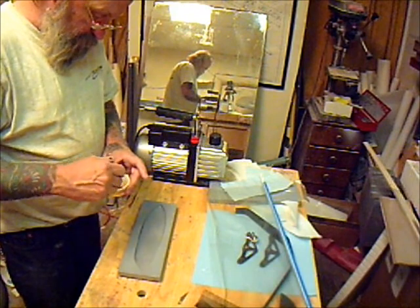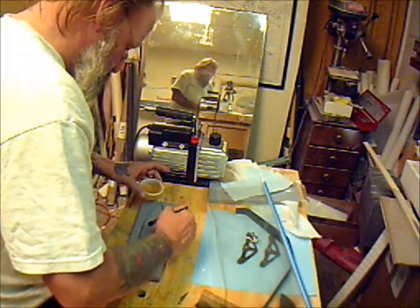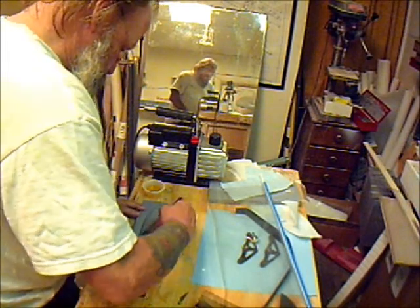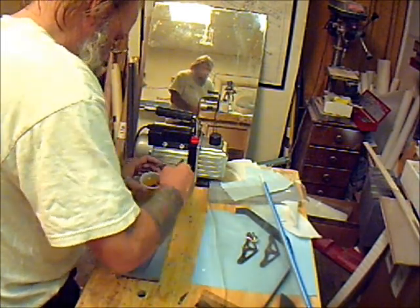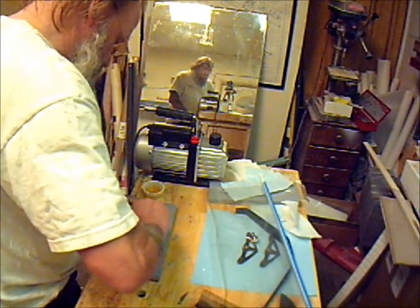The first thing you're going to do is paint the mold with a coat of resin — get it all over the mold real nice.